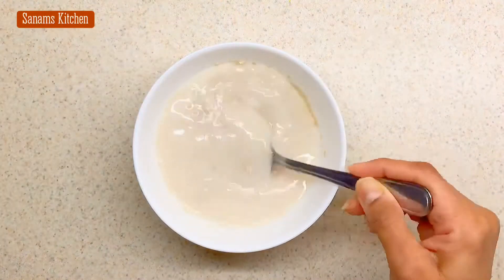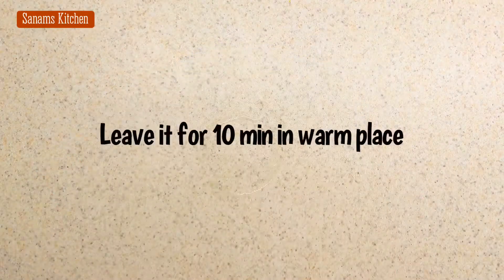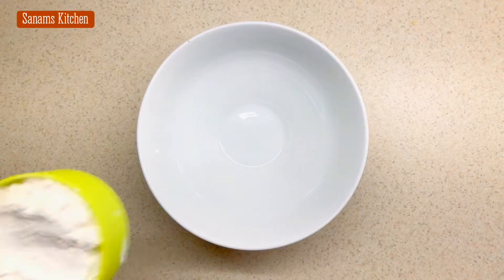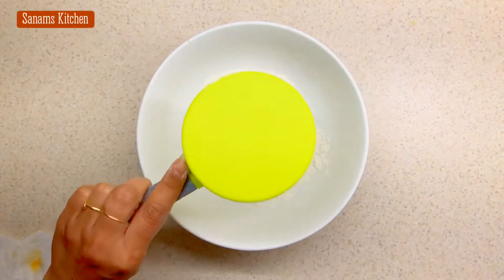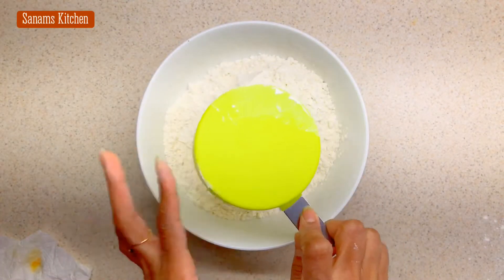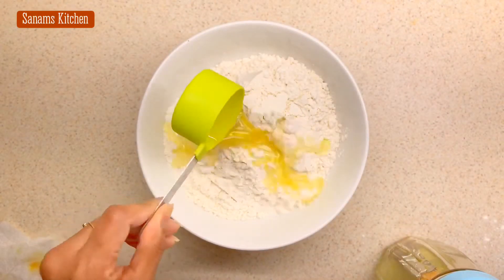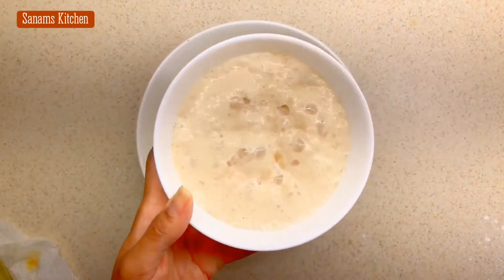We want to leave this in a warm place for about 10 minutes. Now in a bowl take three cups of all-purpose flour, add a quarter cup of oil — I'm using olive oil — and the yeast that just foamed up.